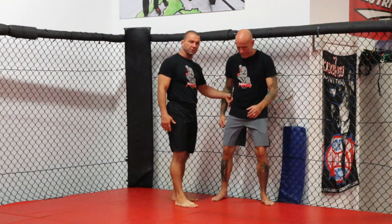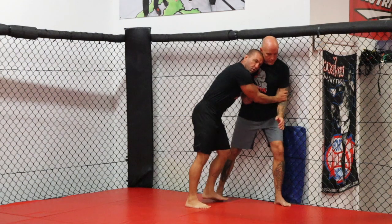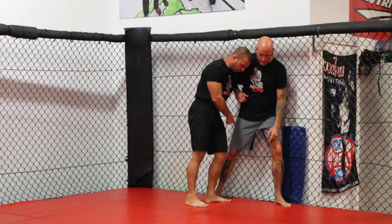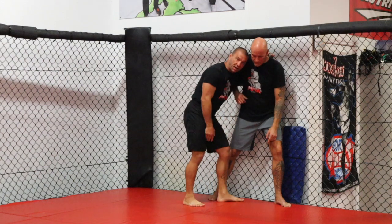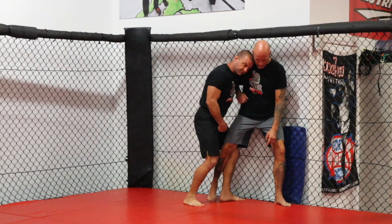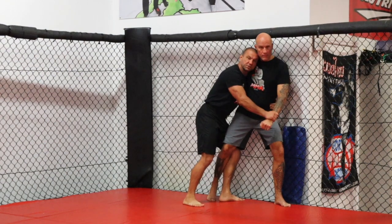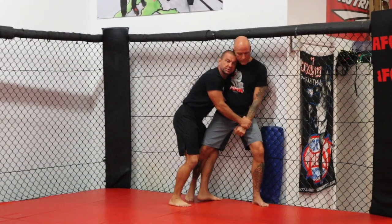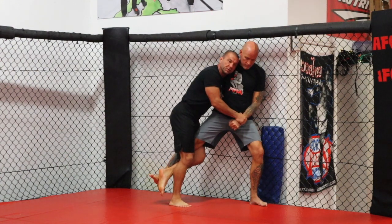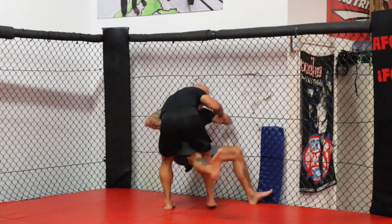We're going to start here with an underhook. We have good head position and I have wrist control or bicep control. The first takedown is going to be this leg reap. I'm going to take my forward leg and catch my opponent's leg. I'm going to take my hand — that was an underhook — and go to the hip. I still have wrist or bicep control. I want to suck this leg up totally off the ground, then turn and look to the floor, pulling this hip as I do.